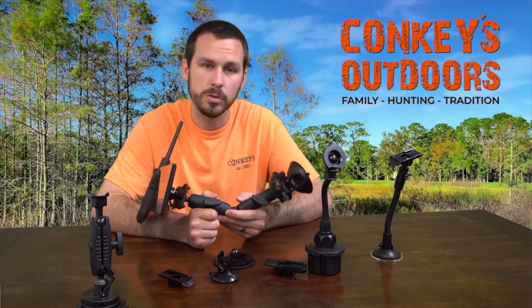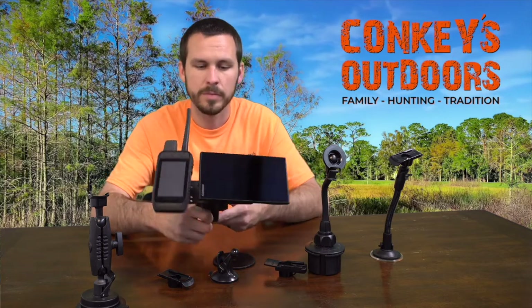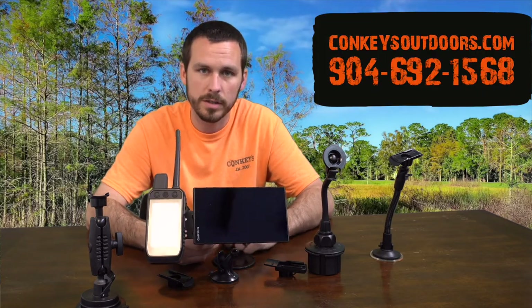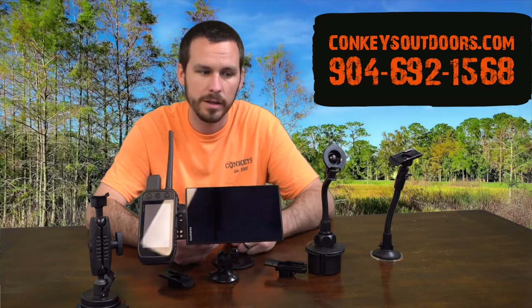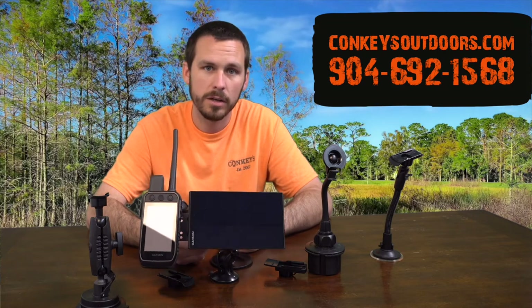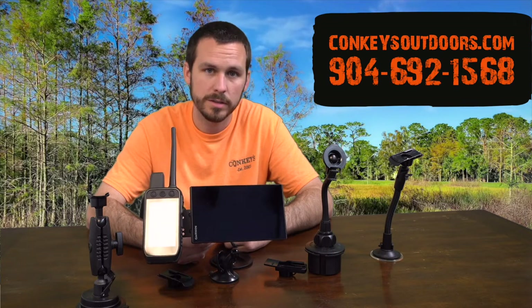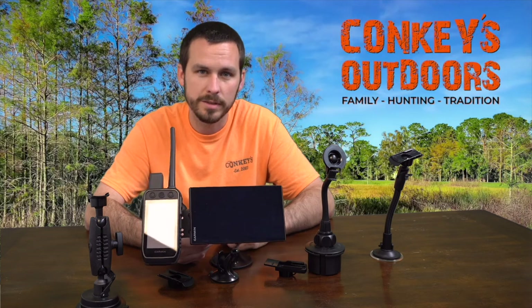Any of these mounts will work for your hunting situation — it just depends on which one you're needing. If you want to order any of these, just go to conkeysoutdoors.com. We have a tab on the side that says Garmin mounts; you can scroll down, click on it, and it'll show all the mounts we talked about today. If you have any questions, give us a call at 904-692-1568. Anybody here can answer your questions, take your call, and get it shipped out right away. We appreciate your business — thank you.